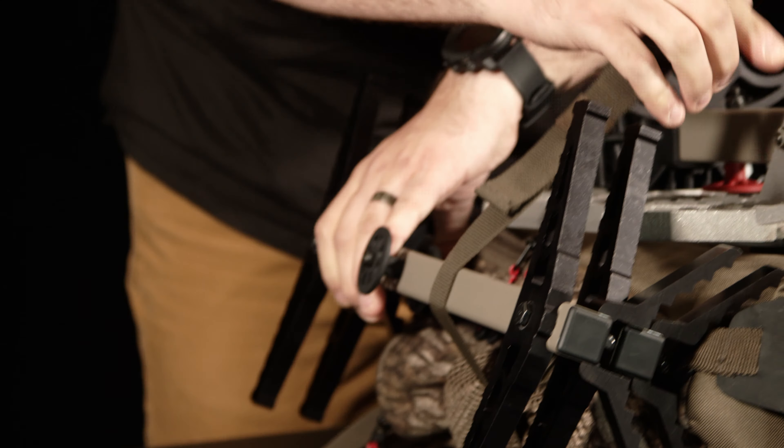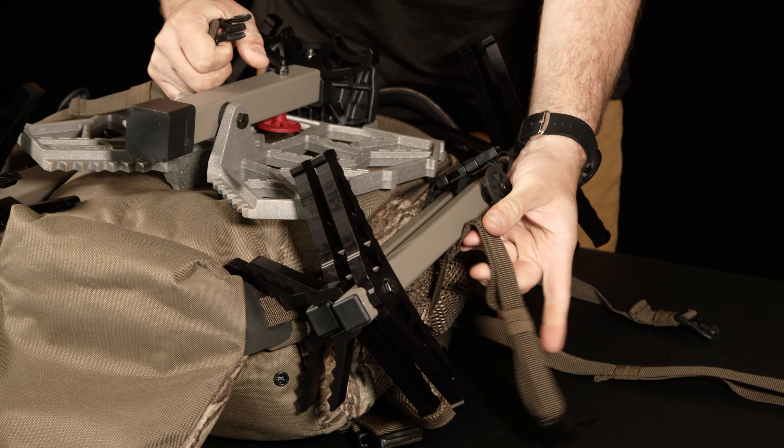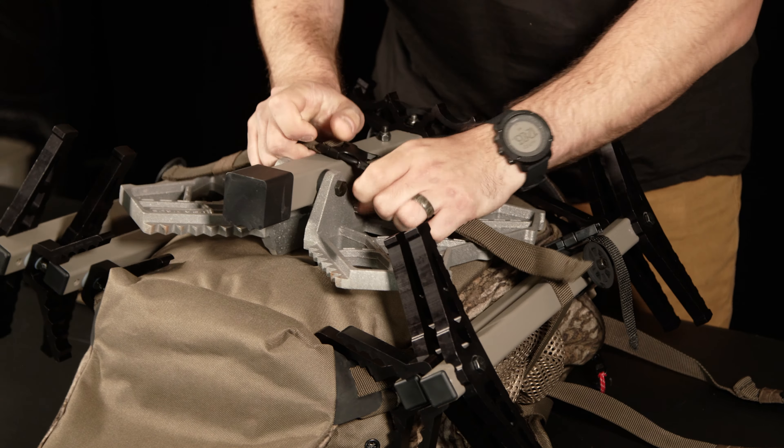Then you'll grab the other side of your sticks and do the same thing — grabbing the matching side of your lower stick strap, secure the strap together, and now your sticks and platform are in place. Now you'll take the upper strap and do the same exact thing.